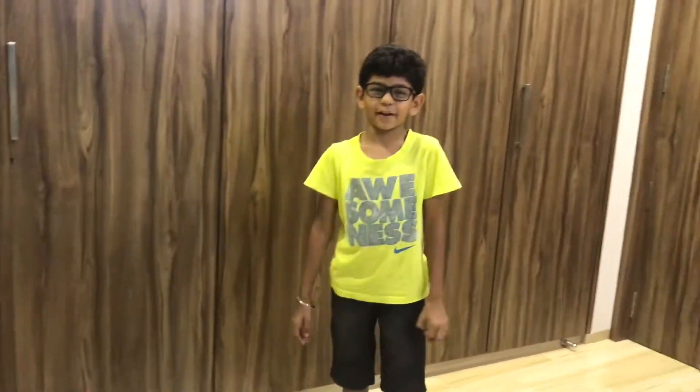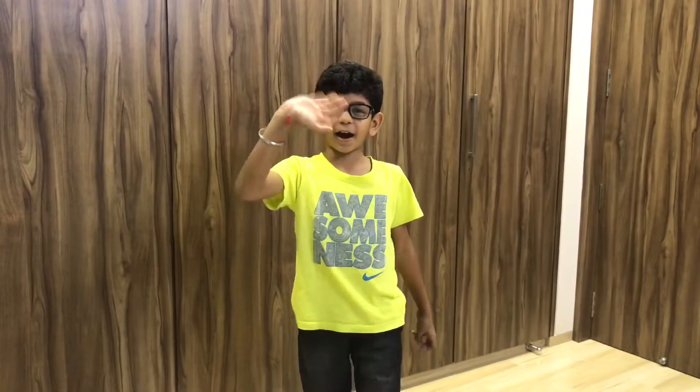So guys, this was my very funny video. And now I'm going to make more funny videos next time. Goodbye, and don't forget to subscribe.